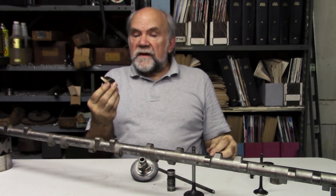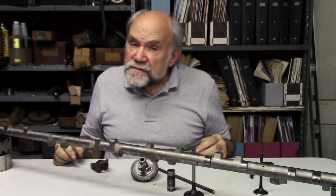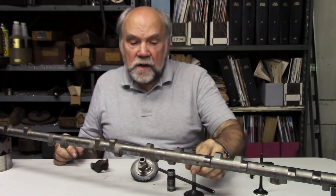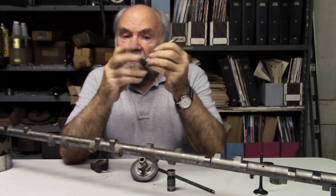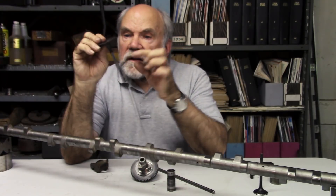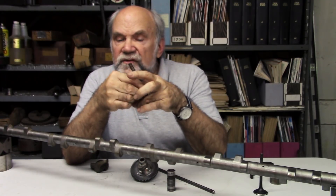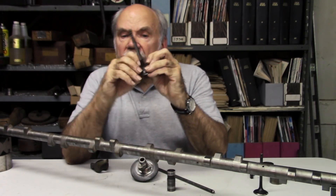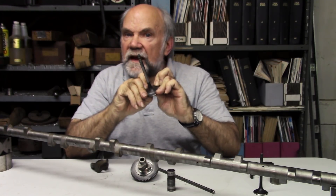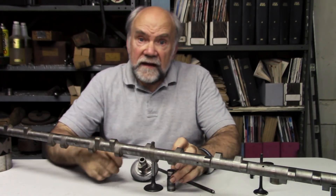In racing pushrod valve trains such as in NASCAR, where they do the most wonderful things with them, they used to consider five bounces after valve closing as being okay. Because when you look at this thing, this is really a trampoline — it's a spring — and it has a person standing on it, so that as the valve seats the person tries to keep going, causing the valve head to be elastically deformed, after which it snaps back and jumps off its seat, bouncing once or twice more. That's at 9,000 RPM.